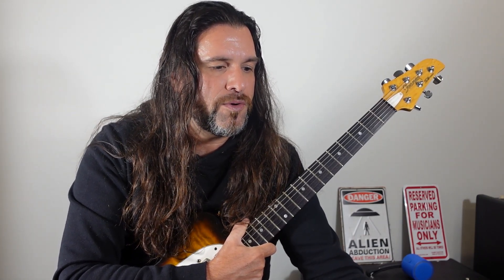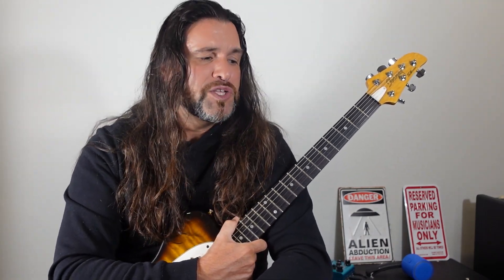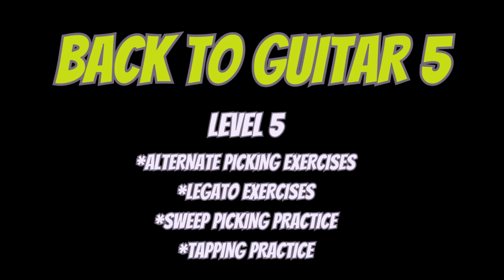Let's move on to back to guitar level five, which covers more technical stuff. First, you can work on alternate picking exercises. Secondly, legato exercises. Third, sweep picking exercises. And if you like tapping, you can work on some tapping exercises. I always recommend working with a metronome and preparing specific exercises or patterns to work on.